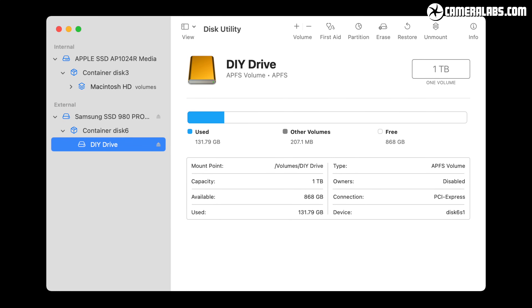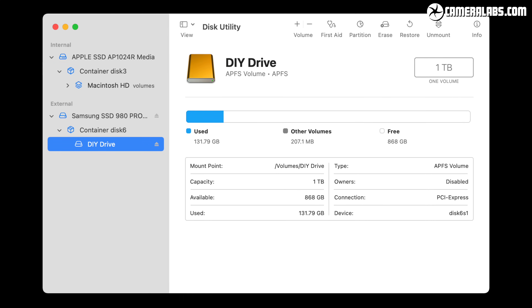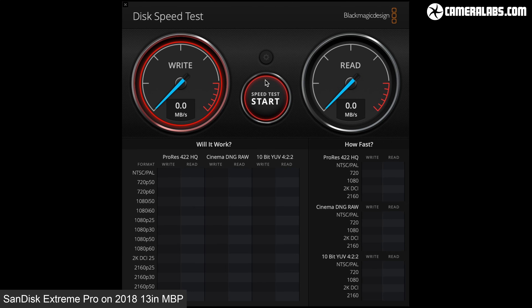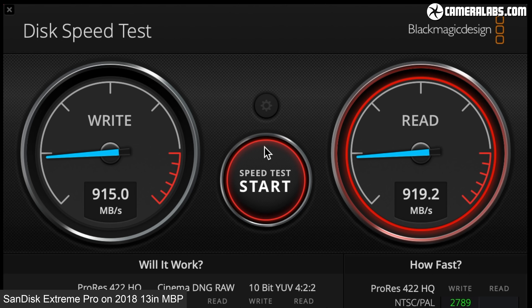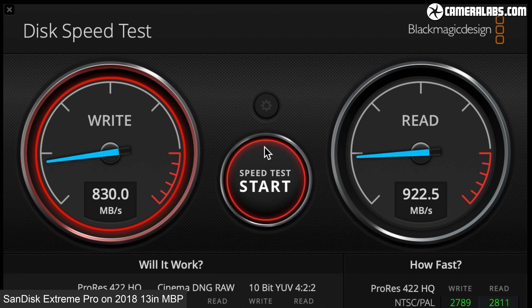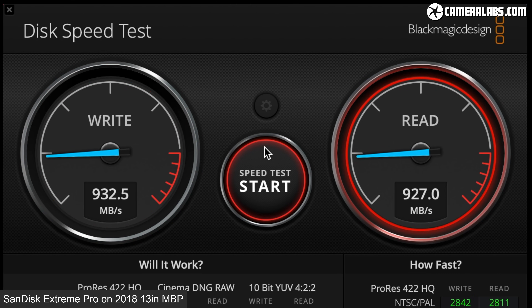Let's start with the Blackmagic Disk Speed Test Utility, which you can download for free, for the SanDisk Extreme Pro connected to my older 2018 13-inch MacBook Pro. The drive delivered between 900 and 940MBps for both reads and writes, whether using the 1GB or 5GB stress size. These speeds are being limited by my old MacBook's ports, and if you had a USB 3.2 Gen 2x2 port, you should hopefully achieve faster speeds.